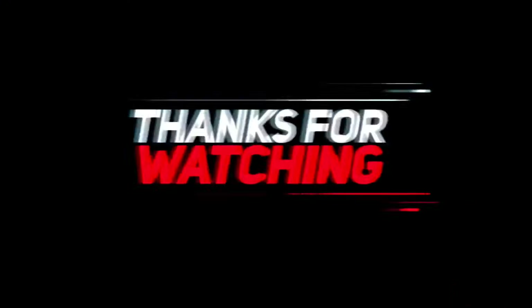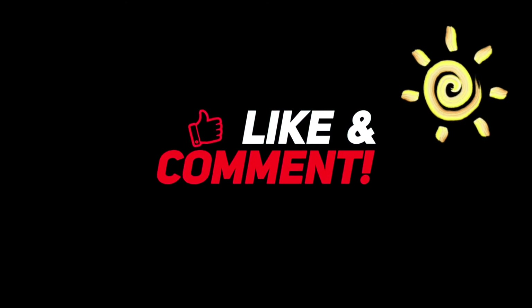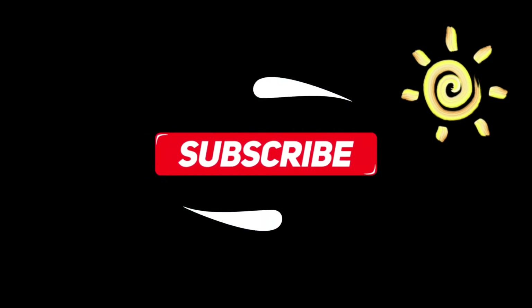And if you like this video, don't forget to hit the like and subscribe. I'll see you in the next one. Ciao!